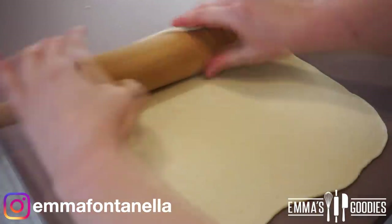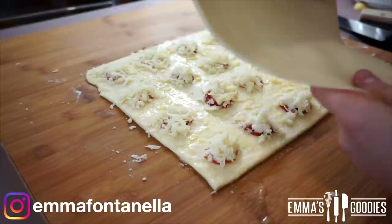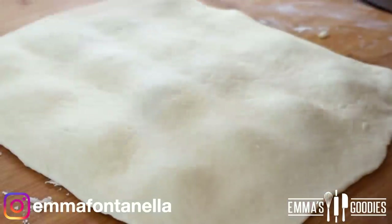Roll the second piece of dough out as thin as pie crust, then roll it onto your rolling pin and lay it over your nuggets. At this point all you have to do is seal those edges, applying as much pressure as you can with your hands.